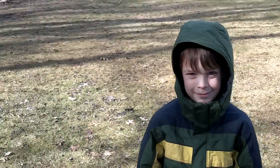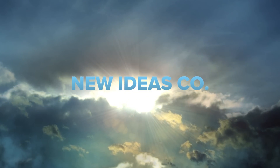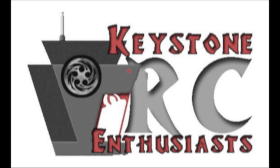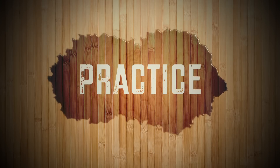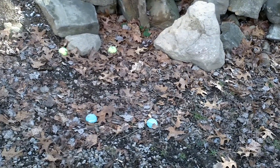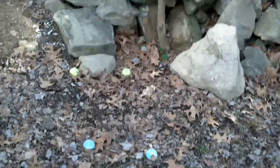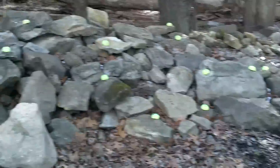We're going to practice today on the rocks. We're going to have to get some practice in because the comp is next Saturday, and so we have built a course on my rock pile here, and I'm going to walk you through it.